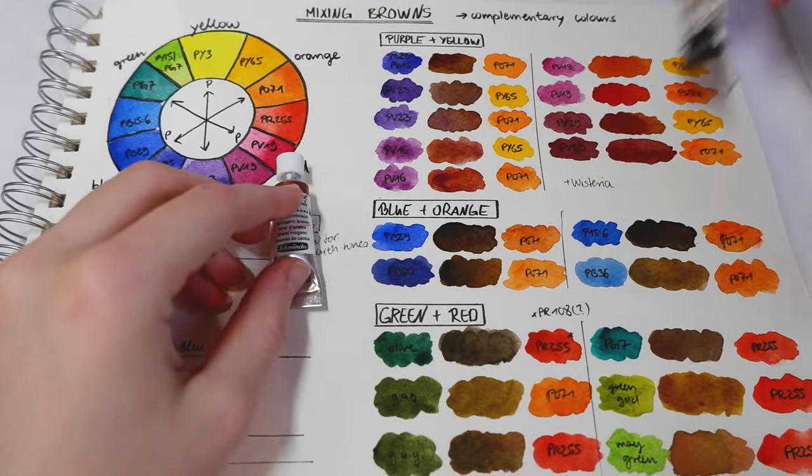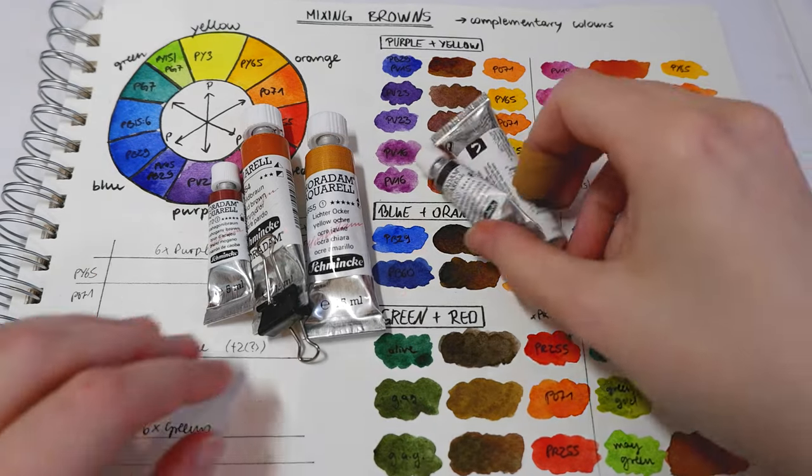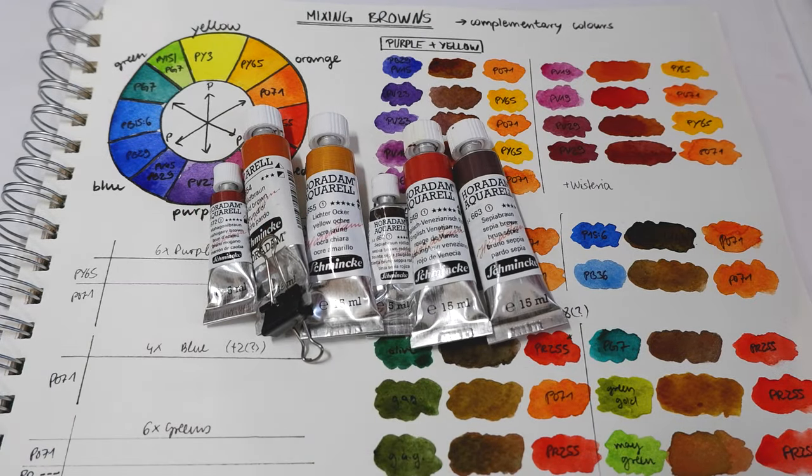Hi everyone! Today I want to continue my All About Greens and All About Purple videos and tackle another important color group in my painting process: earth colors or brown colors.